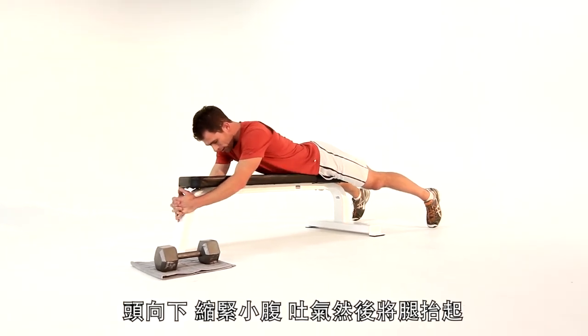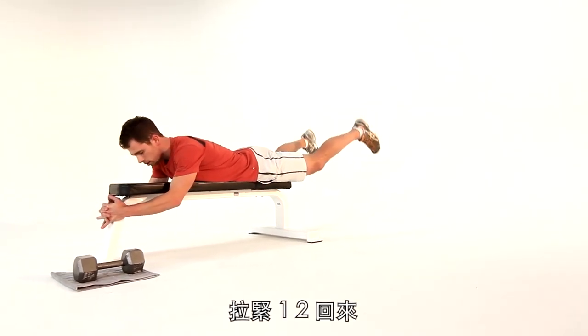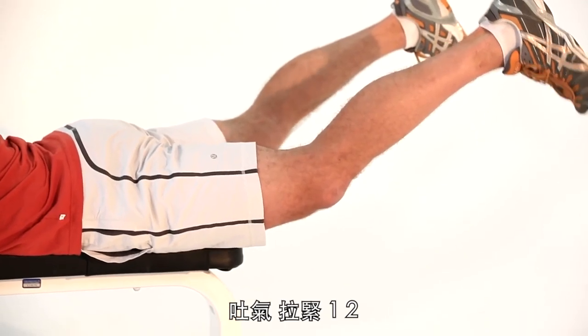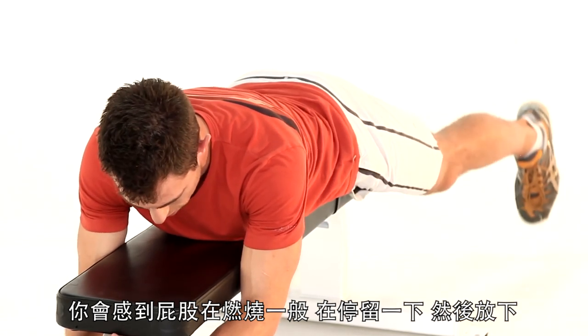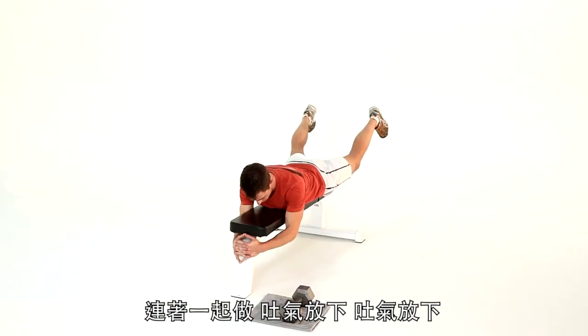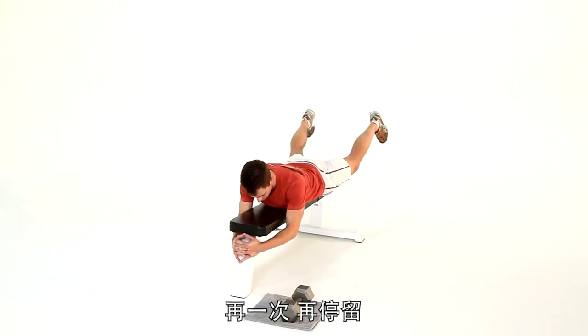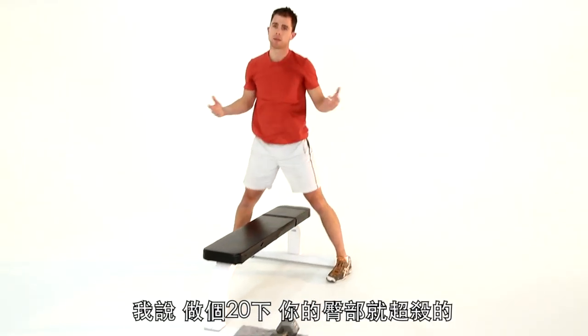Head down, abs tight. Breathe out as you lift your legs off the floor — breathe out, tense it, one, two, and back down. Breathe out, tense, one, two. You'll feel that burn in your glutes. Make sure you hold it, tense it, and release. Let's go three together: breathe out and down, breathe out and down. Really good work, guys — one more, really hold it. Last one, hold it a little longer. I say 20 reps — killer.